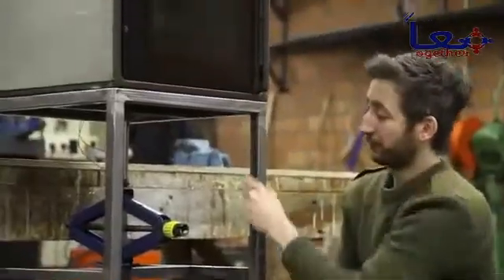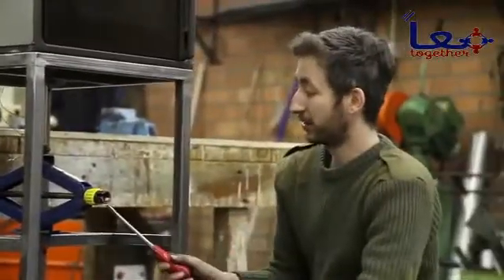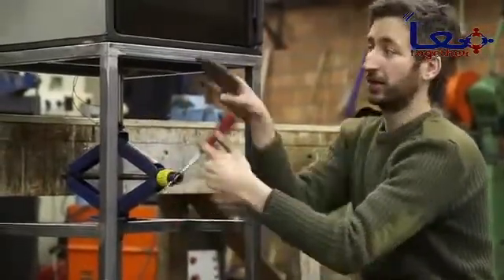We finished up the oven, the framework, installed the press and made a platform inside. Everything works, as you can see. And now we're going to make the electronics.